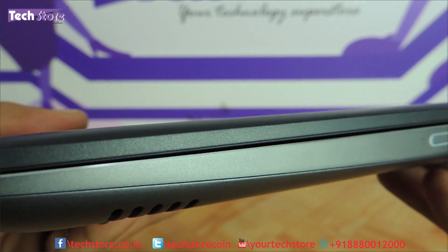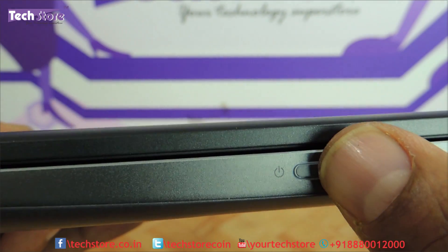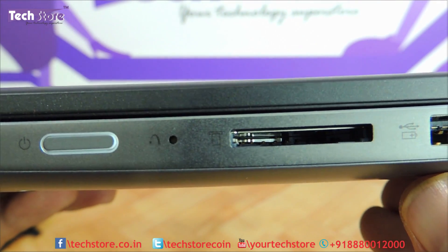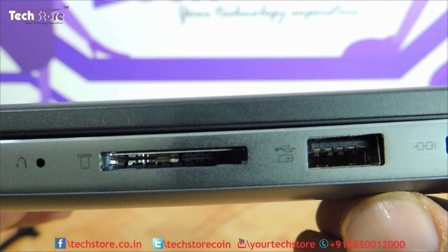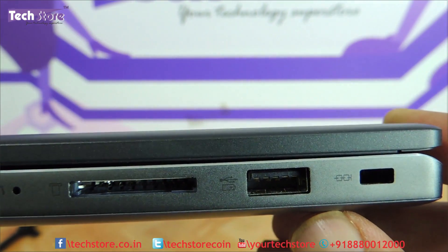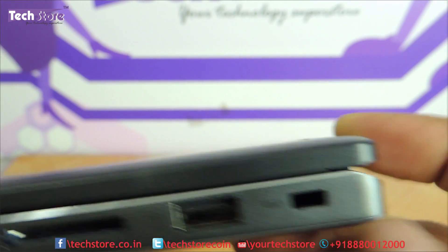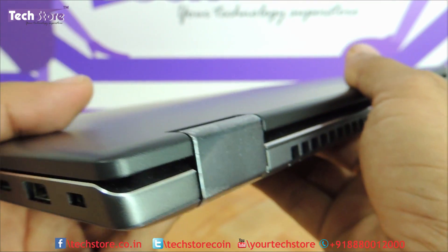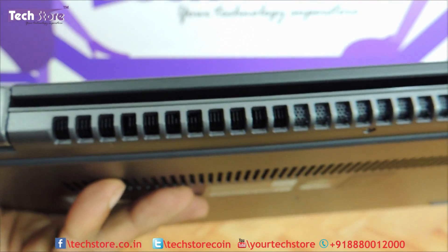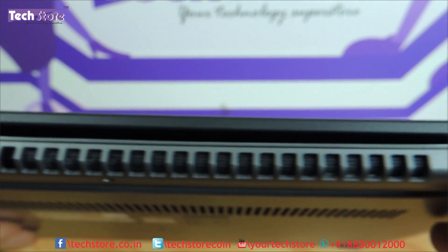On the right side, there is no DVD writer, as these are 14-inch slim laptops. You have the power button, a reset button, a memory card reader, and a USB 2.0 port which can be used even when the laptop is powered off, along with a Kensington lock. There is also a huge heat dissipation vent area which is visible from the rear, allowing heat to be dissipated effectively.